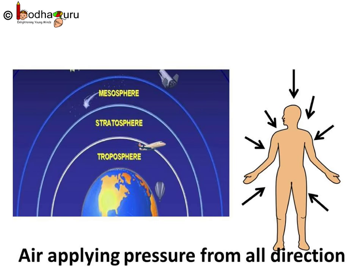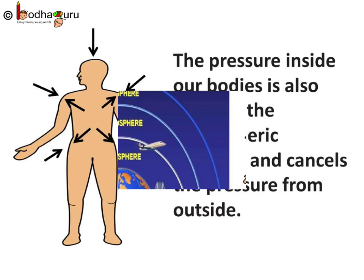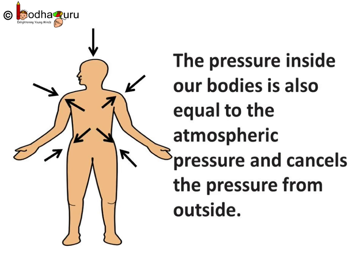The earth is enveloped by an atmosphere made of gases, so the atmosphere also puts pressure on us. This pressure exerted by the air is known as atmospheric pressure. Air is putting pressure on our body from every direction, and the atmosphere extends up to many kilometers.